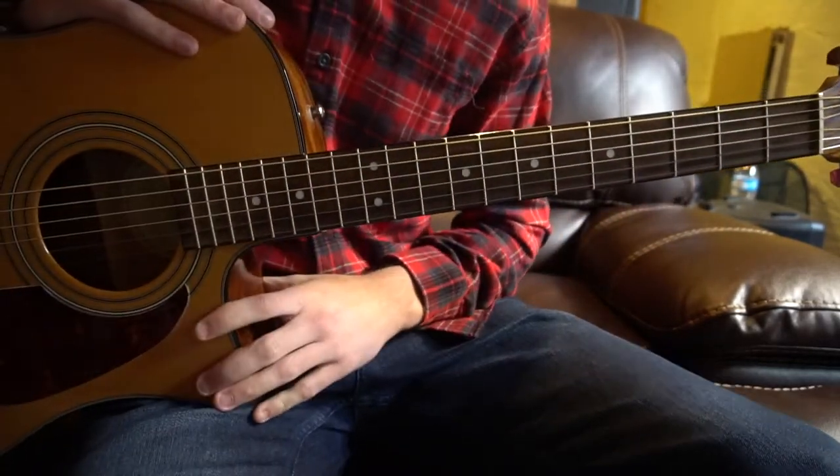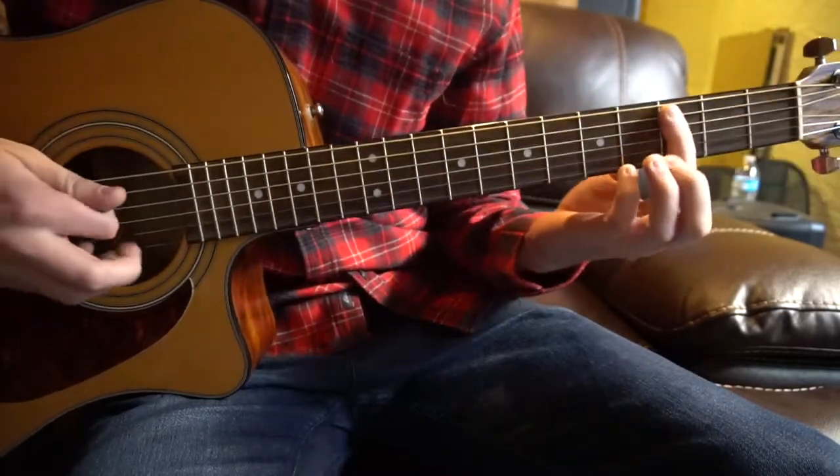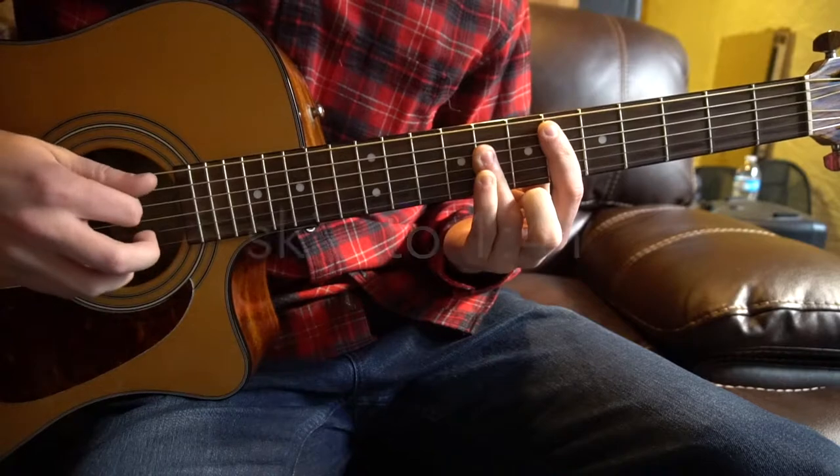This is a tutorial on how to play 'Living Off the Land' by Justin Timberlake. We're in standard tuning, there's no capo. The chords we need to know are a C minor, a C sharp major, and an Eb major. If you know how to play those chords, go ahead and skip ahead.